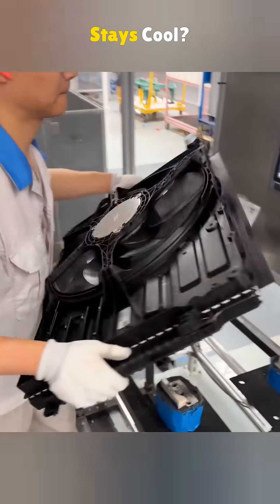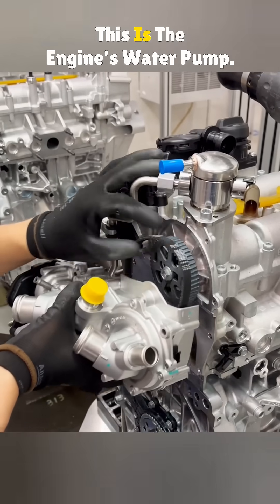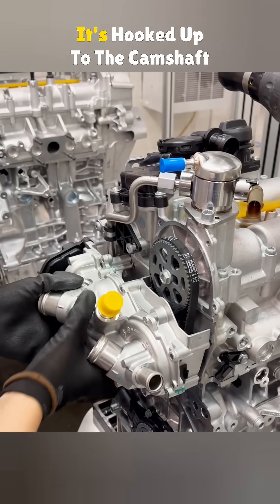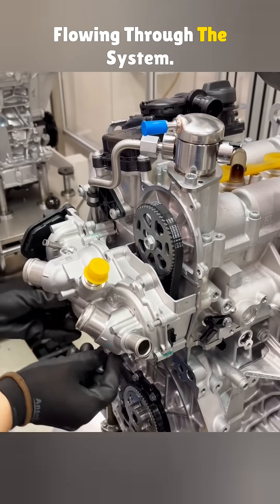Ever wonder how your car's engine stays cool? Let's break down how the cooling system works. This is the engine's water pump. It's hooked up to the camshaft with a belt, and its job is to keep coolant flowing through the system.